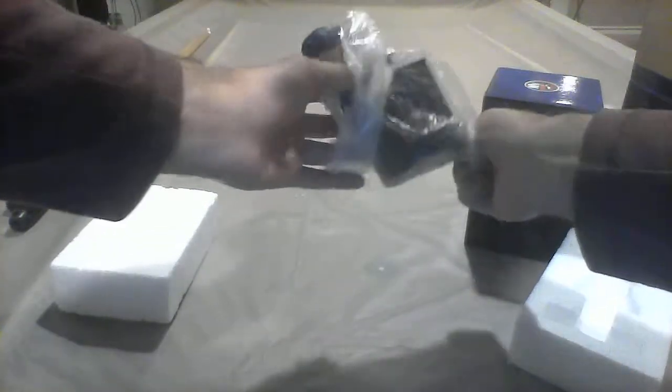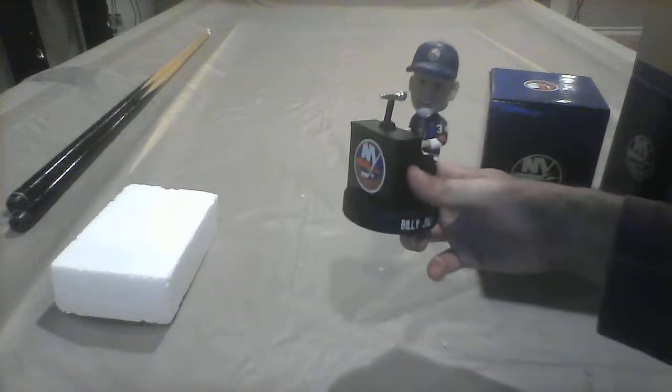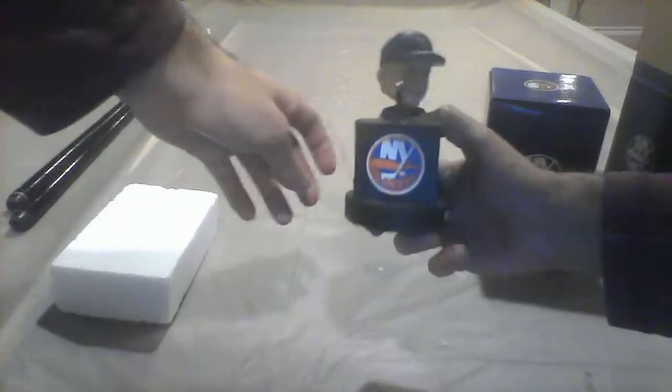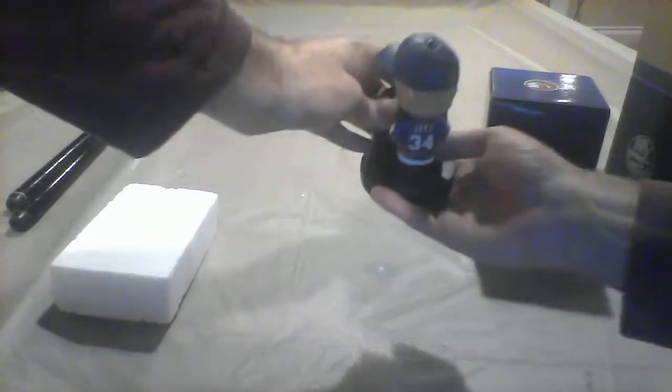It comes out of this plastic wrap. And here it is — the Billy Joel bobblehead. As you can see it's got the Islanders logo, Billy Joel on the bobblehead, and Billy Joel's name on the bottom.